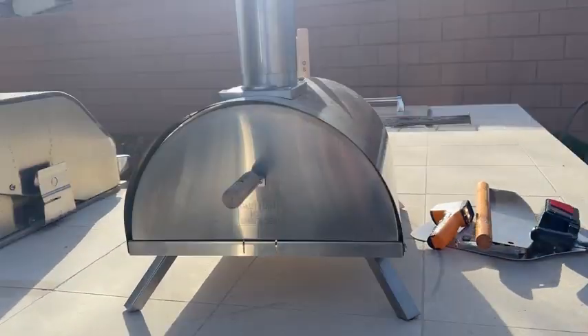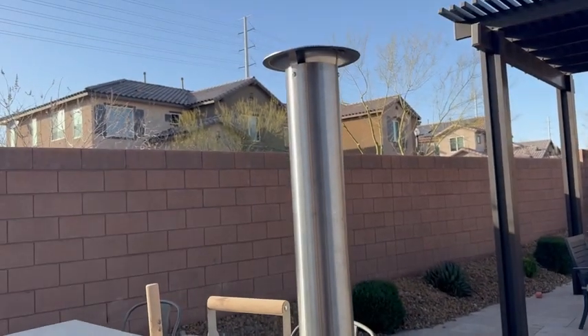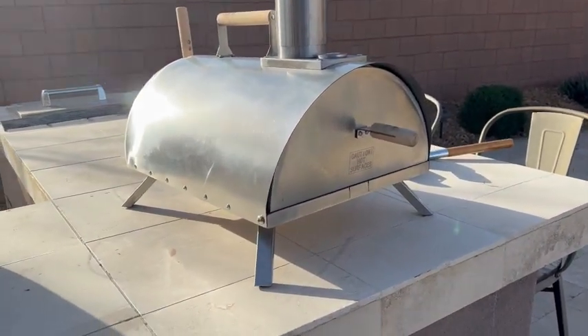Hey everyone, so I got this amazing outdoor pizza oven, and I wanted to show you — before we show you an example of actually cooking a pizza — some of the components that it comes with.